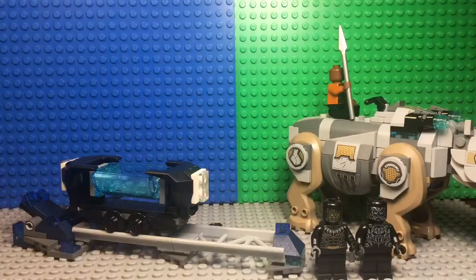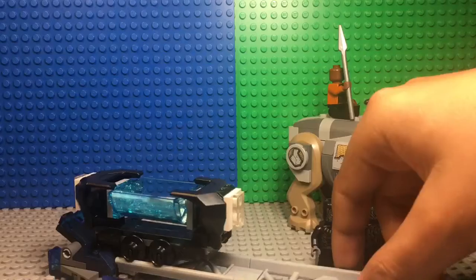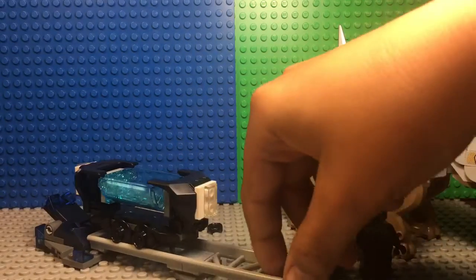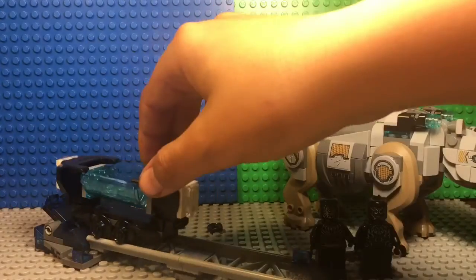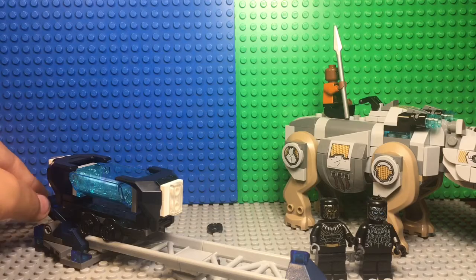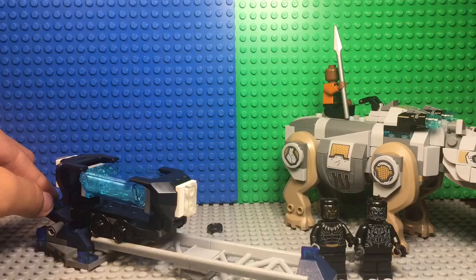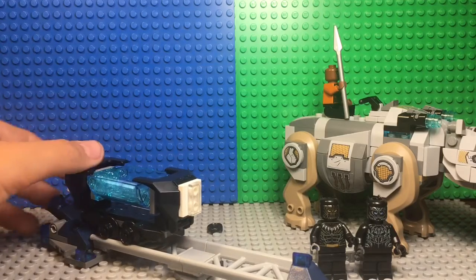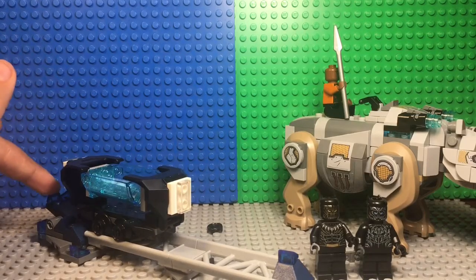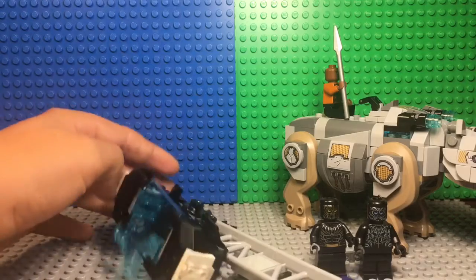The next part is the mine, and this is actually really good — you can make a stop motion out of this, like how Black Panther should have ended or something. I'll probably make that stop motion by the time this video comes out, so stay tuned. When you put the mine cart at the end and twist this, it will fly off the tracks like that.